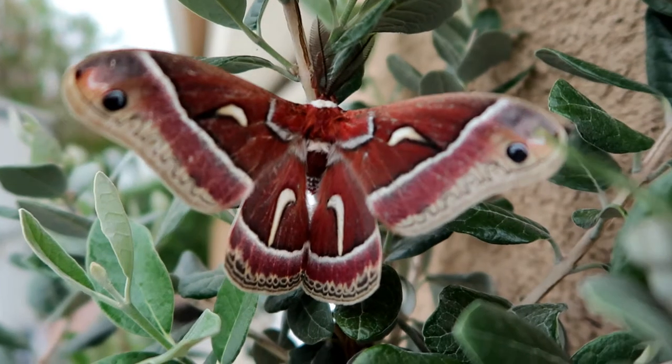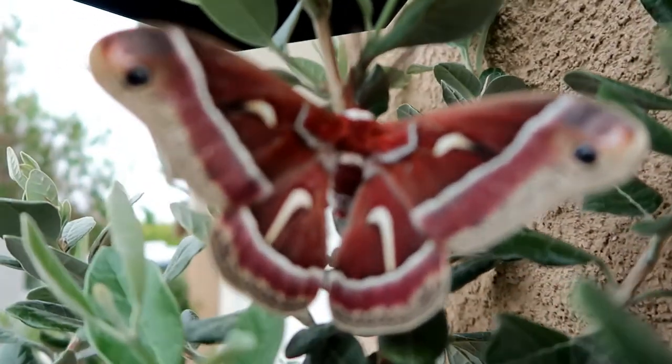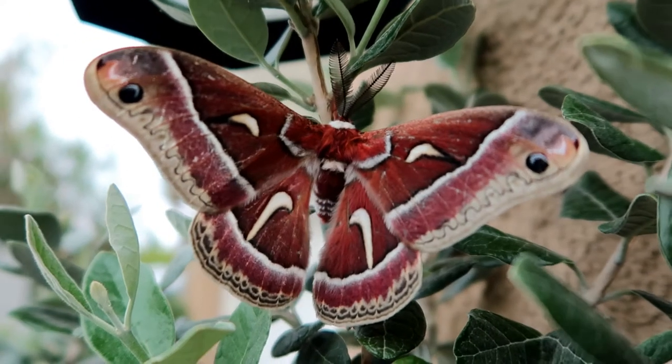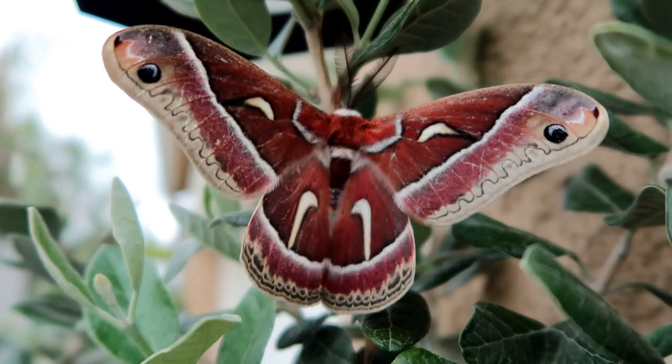It says here that the antennae of the males are so sensitive that they can detect the odor of the females from miles away. That is pretty incredible.